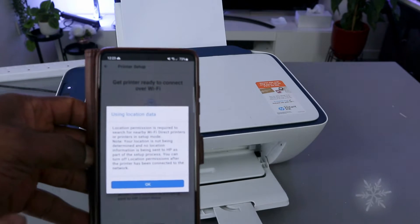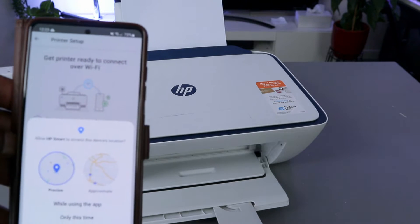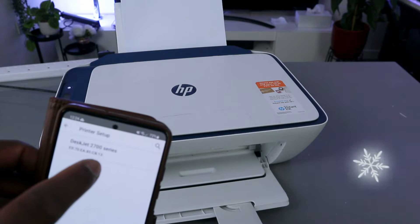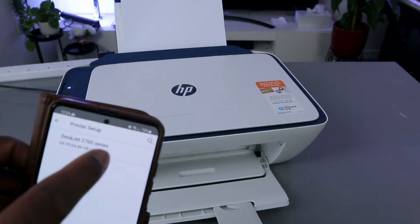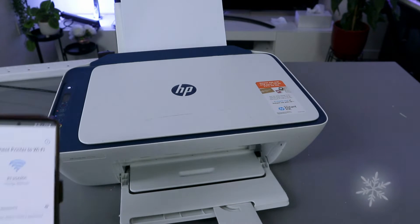It will ask about location — click OK and allow HP to access device location. Click yes. There's your 2700 series printer — select it.